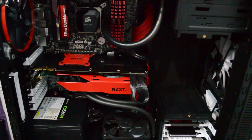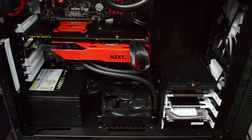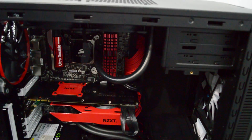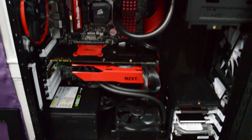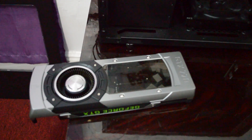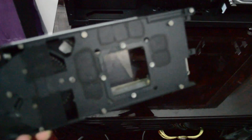I'm loving the NZXT Kraken G10 — it's really good. I picked it up on Amazon for $25 when it was on sale, and I had a used Corsair H55 laying around. I did upgrade to a Corsair H100i, so I'm just using the H55 for my GPU.